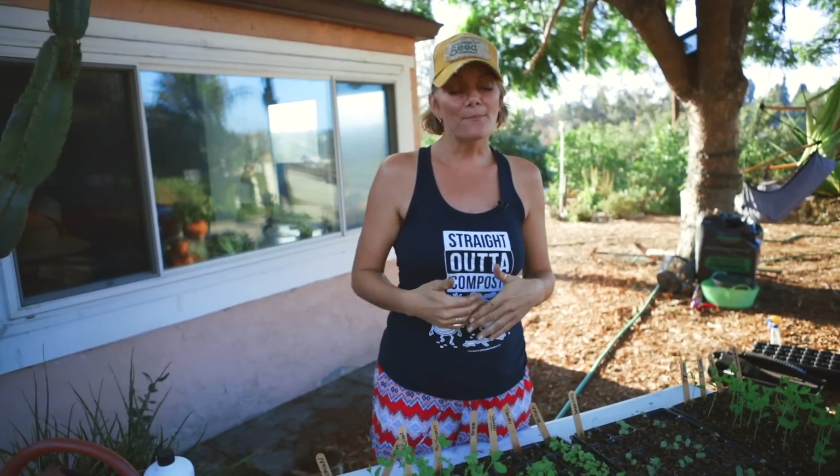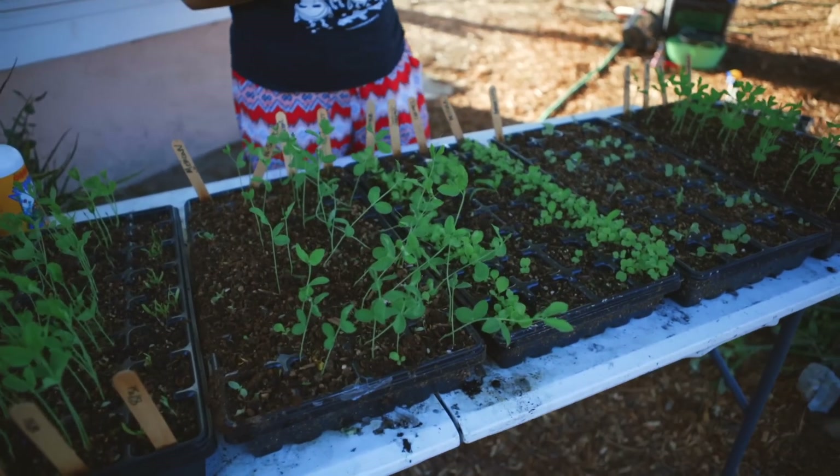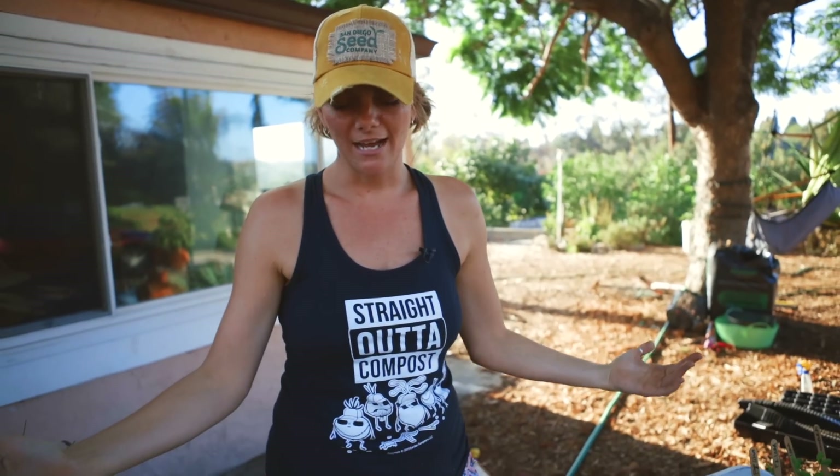A lot of people start their gardening journey and they learn how to start seeds, and that's awesome, but the second hurdle is how do you get them up to a size that they're healthy and really resilient so that they can go out into the garden. I'm really going to focus on fall crops because it's September and I have a beautiful table of all of my fall crops that I'm starting here for our farm. This is just the tip of the iceberg — this is my first round of succession planting for the farm.